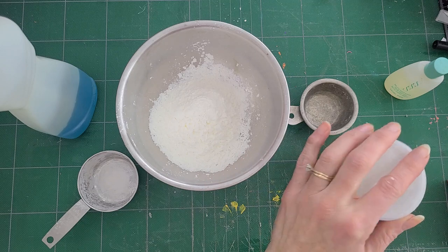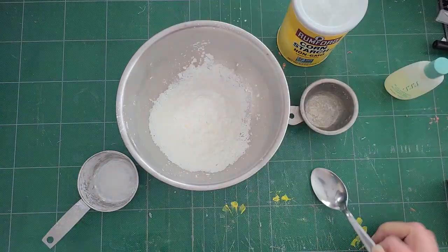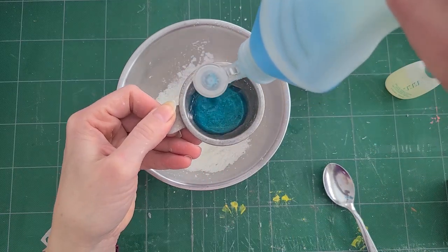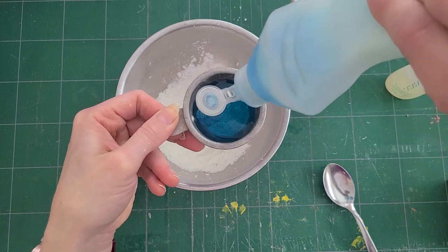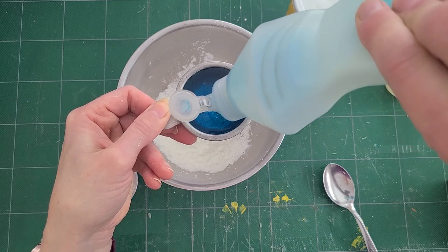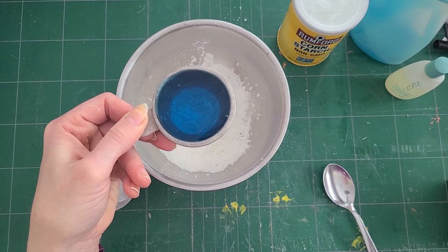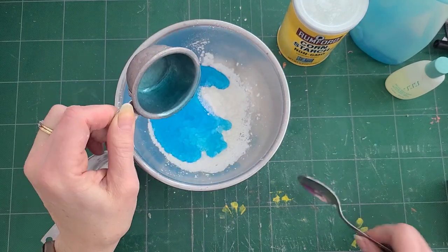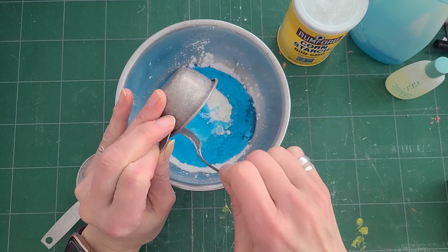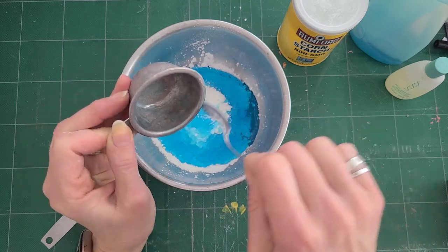I can always add more cornstarch if it's too sticky, because I don't want it sticky. Now I'm going to do a quarter cup of dishwashing liquid. This happens to be Dawn dishwashing liquid — I love using Dawn. It makes great giant bubbles when you mix it with the proper mixture. So I'm going to go ahead and put that in there and mix it together.